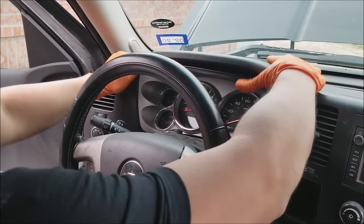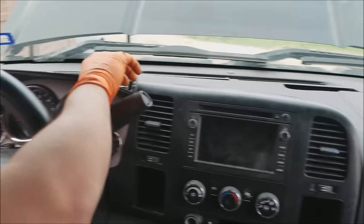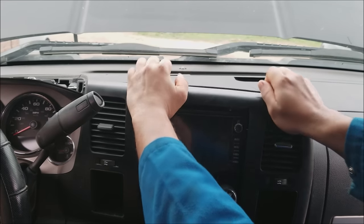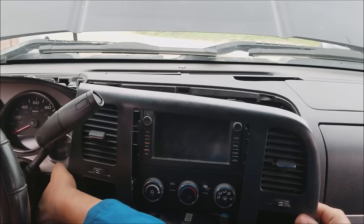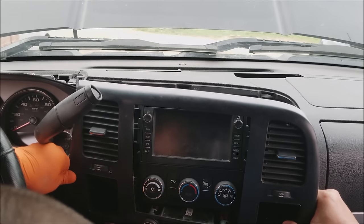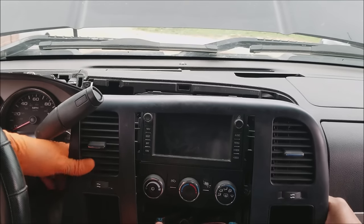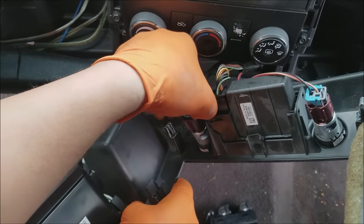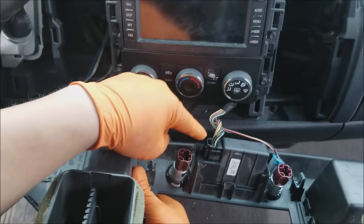This panel pops up — just pull up on it and then pull towards you. Then we take off the one for the radio, which also pops off; just pop it out with your hands. Pull straight back as straight as you can because these plastic tabs tend to want to break. You'll have connectors at the back — press on the tab with your thumb.